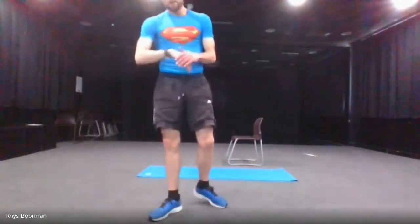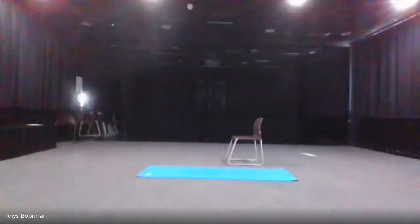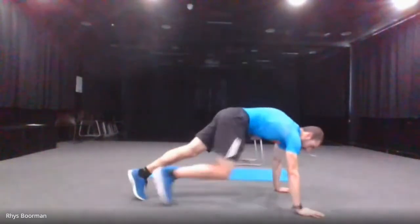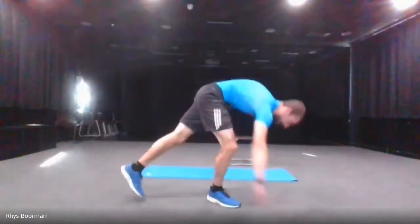We're going to do 12 exercises — 20 seconds exercise and then 20 seconds rest. Have a quick swig of water if you need it. It's going to be 12 exercises, same as last week's, and then straight into the last exercise which is the burpees. 20 seconds exercise, 20 seconds rest. Start at the mountain climbers — five, four, three, two, one and go.